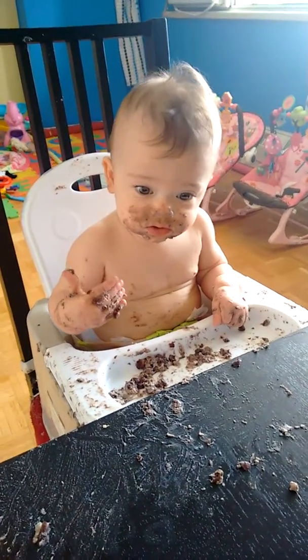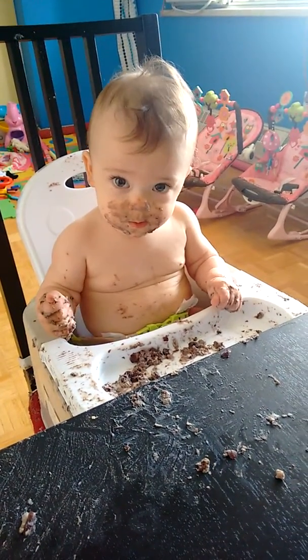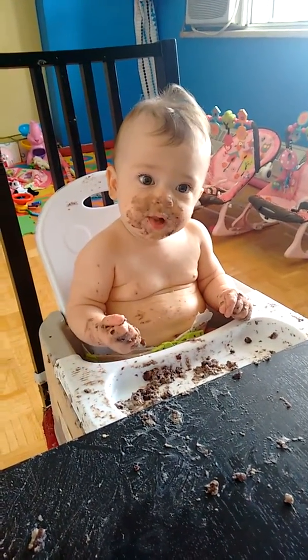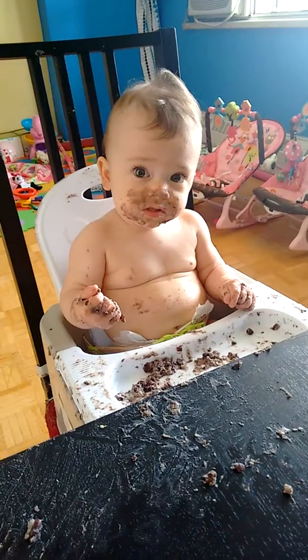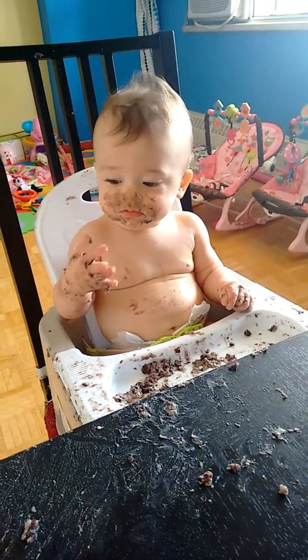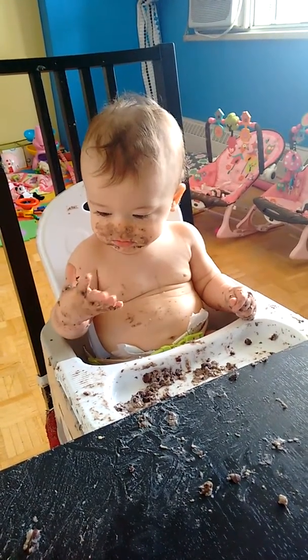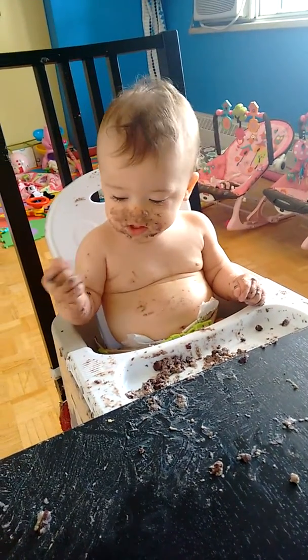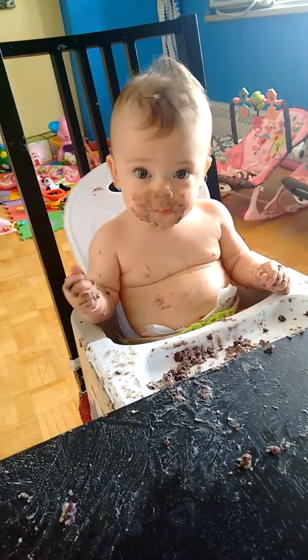Clap your hands! You don't want to? Okay, can you wave at least? Can you say hi? Oh, how sweet — thank you, thank you, thank you!